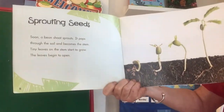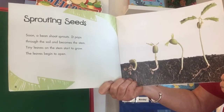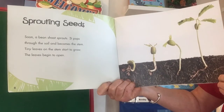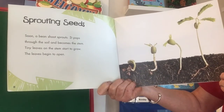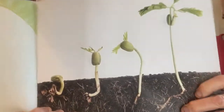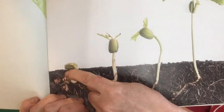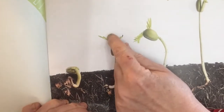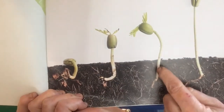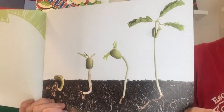Sprouting seeds. 'Soon a bean shoot sprouts. It pops through the soil and becomes the stem. Tiny leaves on the stem start to grow. The leaves begin to open.' And again I love these photographs. So step one, it's getting a little bit bigger and kind of pushing out of the soil. Number two, it's getting straighter and taller and growing some little tiny leaves. There it's getting taller and taller, and there it's even growing more and more.